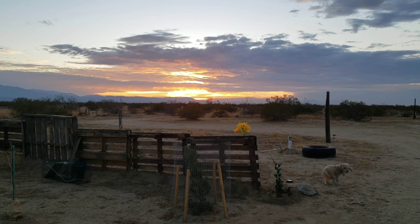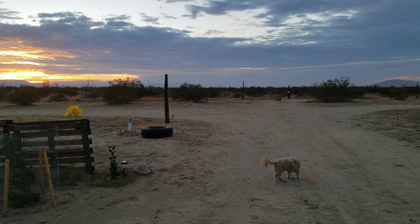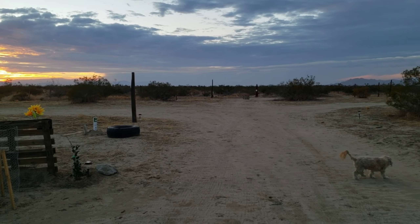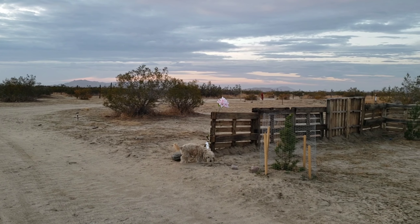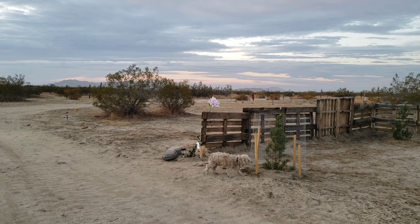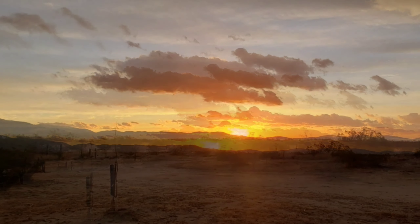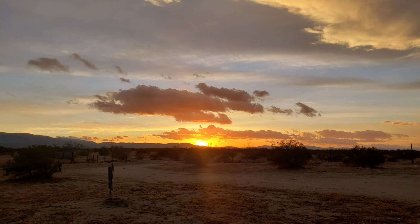Lucky, what are you doing? I gave him a haircut — so it's beautiful.